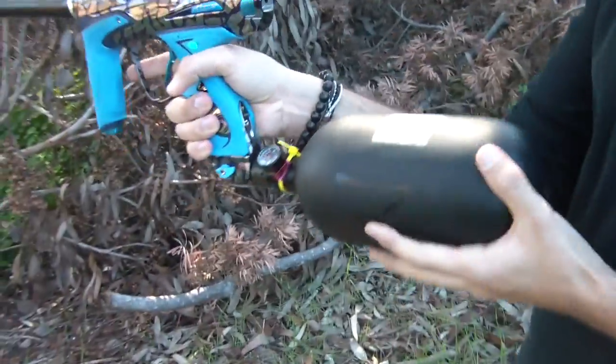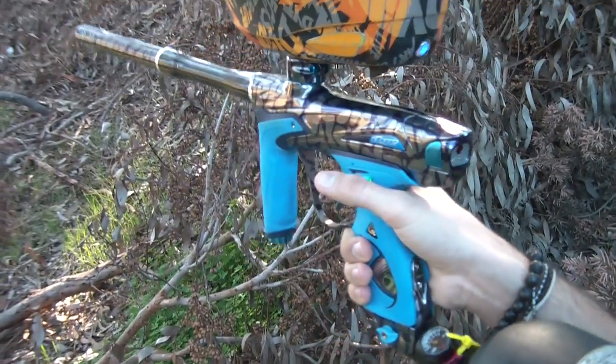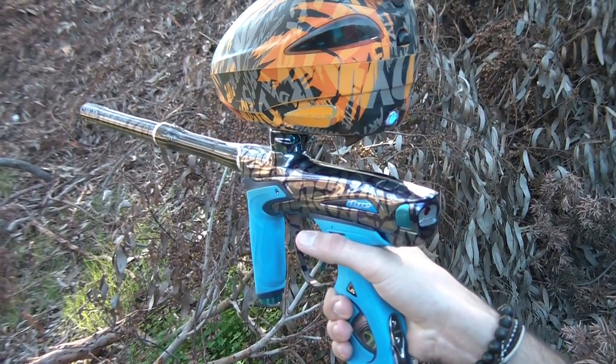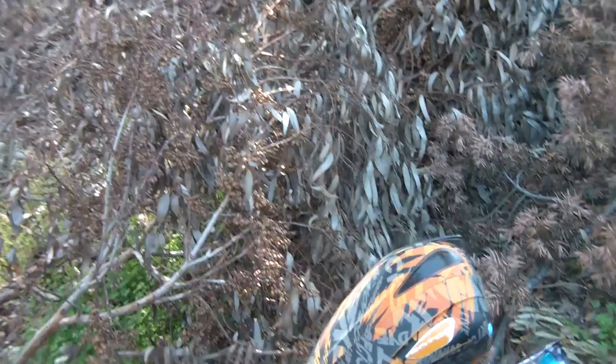Let's do a little kick test. We'll just hold it like this. So, very minimal kick.